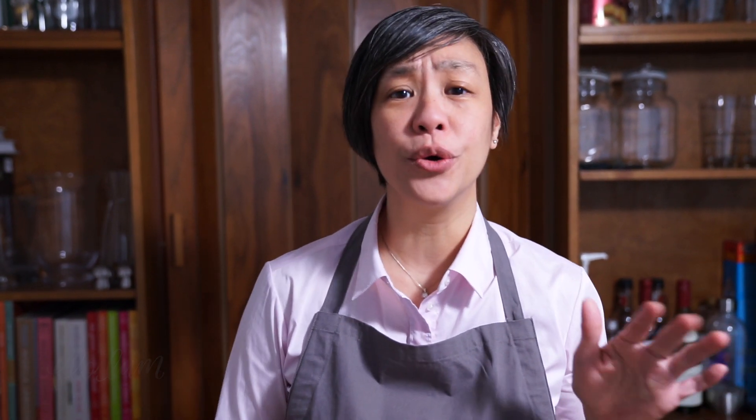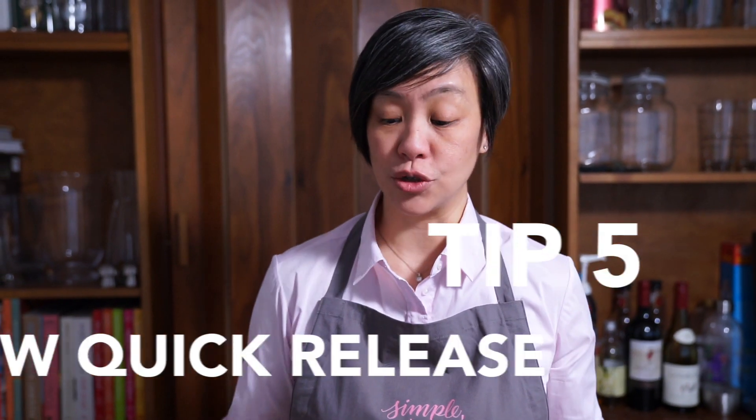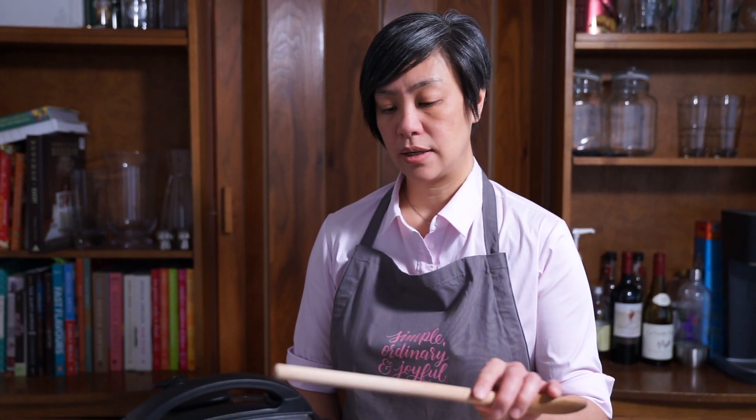There are basically two ways to release the pressure after you're done cooking: quick release or natural release. What I like to do is use a slow quick release, for times when the pot is really full and if I quick release there's a chance it might just spew — and it has happened, and it's so hard to clean everything after. Another reason to use it is if something creates a lot of foam in the pot, which will also clog up and start to spew. I'll show you how to slowly quick release.